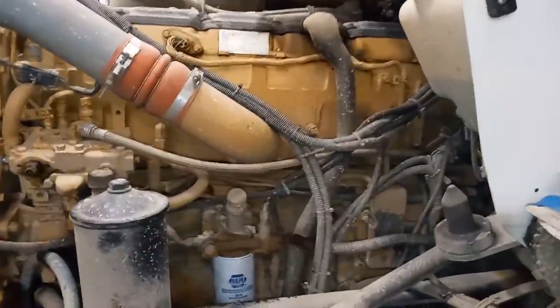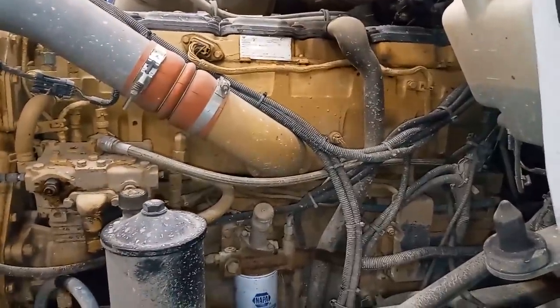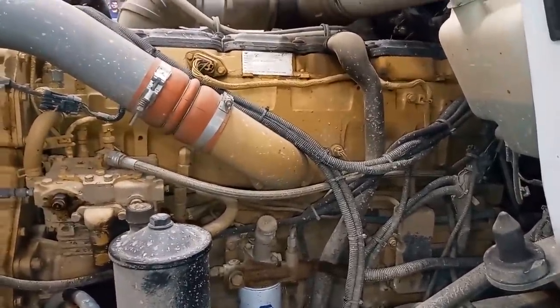Hey guys, Josh with the Adept Ape channel, and today we're going to be looking at Old Smokey, the 6NZ. Customer complaint: heavy smoke.